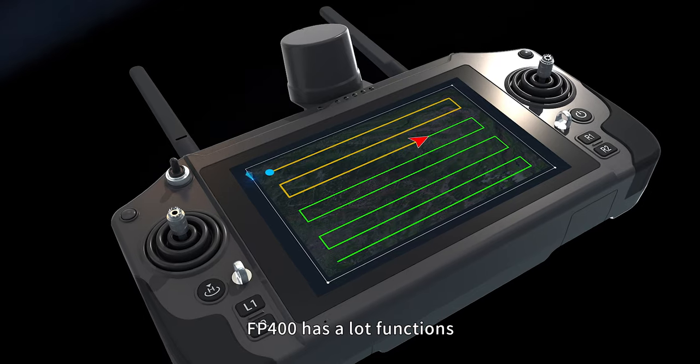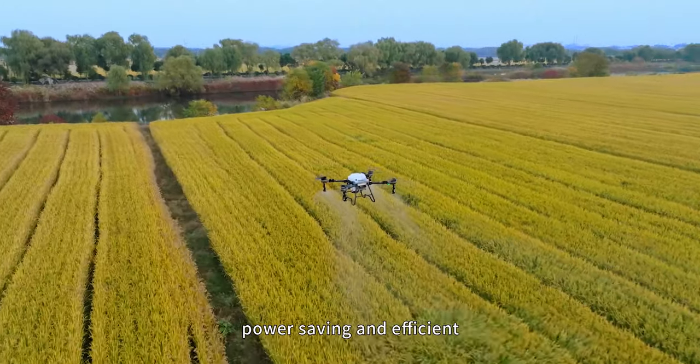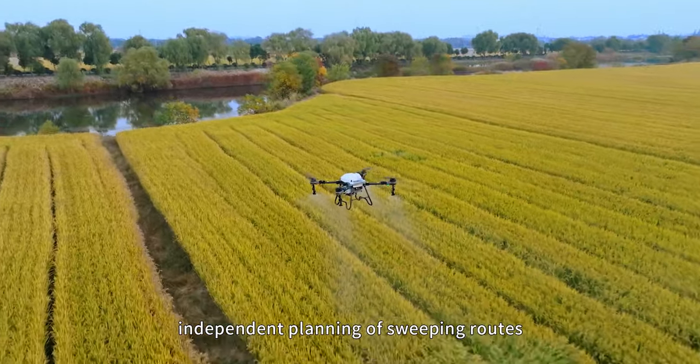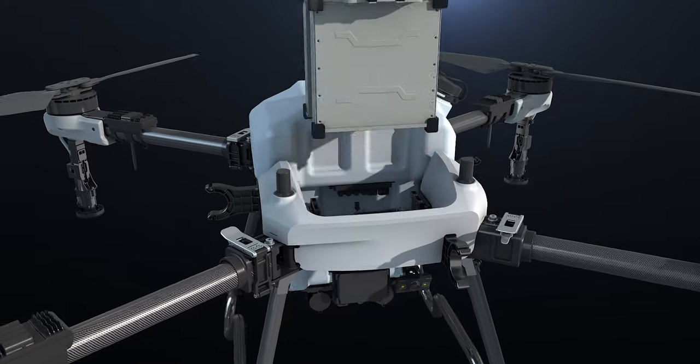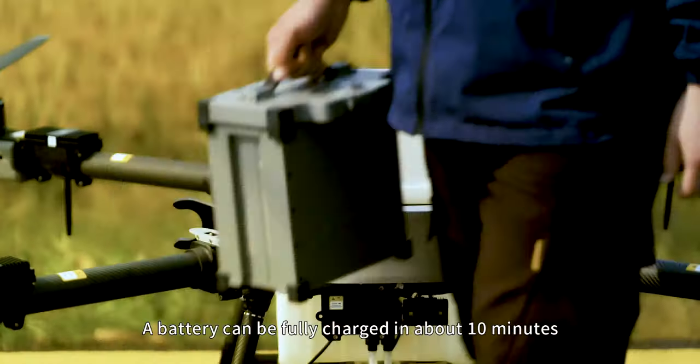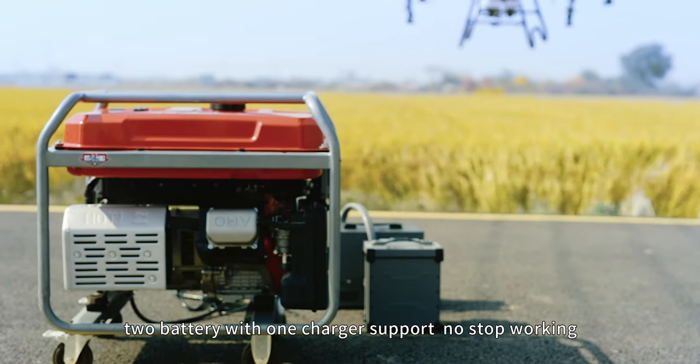The FP400 has many functions, including intelligent break point, power saving and efficient operation, independent planning of sweeping routes, no leaks, and a high-power charger. A battery can be fully charged in about 10 minutes, and two batteries with one charger support non-stop working.